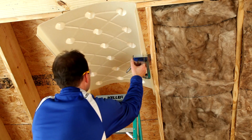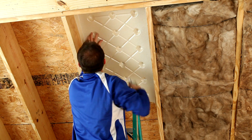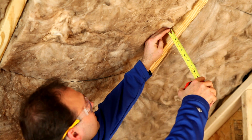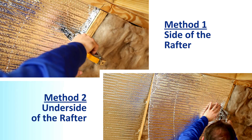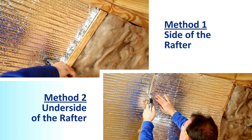Install venting and mass insulation per local building codes and manufacturer's installation instructions. A minimum of a 3 quarter inch air space is required on the underside of the Reflectix product towards the interior of the home. This air space can be created in one of two installation methods.